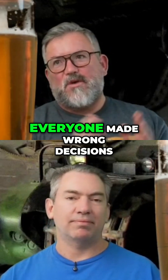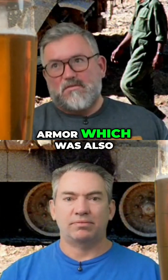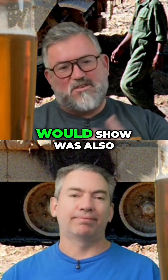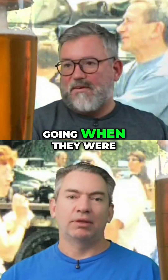The British and Americans went with more steel armor — also a bad decision. The French and Germans went with almost no armor at all, which, as history would show, was also not the right way. But no one could predict where composite armor was going when they were making these designs.